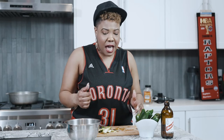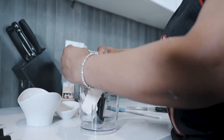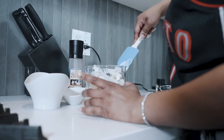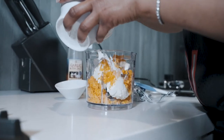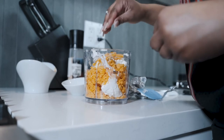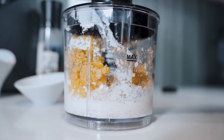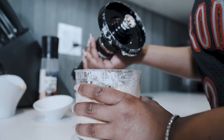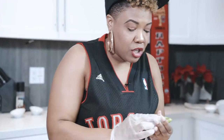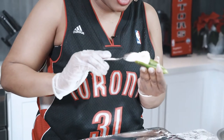Now we're starting on the cream cheese filling for the jalapeño poppers. We're using one block of cream cheese — drop it in — plus some cheddar cheese, garlic, a pinch of sea salt, a pinch of regular salt, and a pinch of black pepper. Mix that all together into a nice whipped cheese.